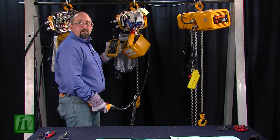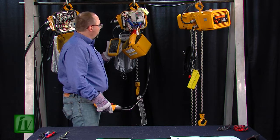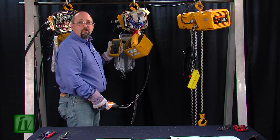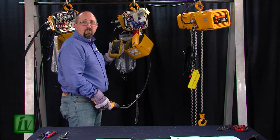We'll run the hoist and we see about one millivolt per amp, which on this hoist is running about 4.8 to 5 millivolts.